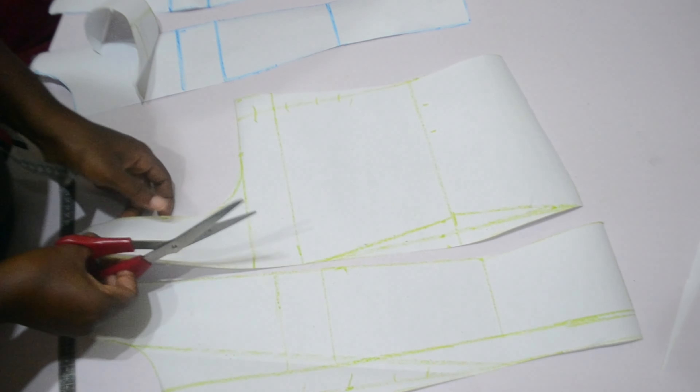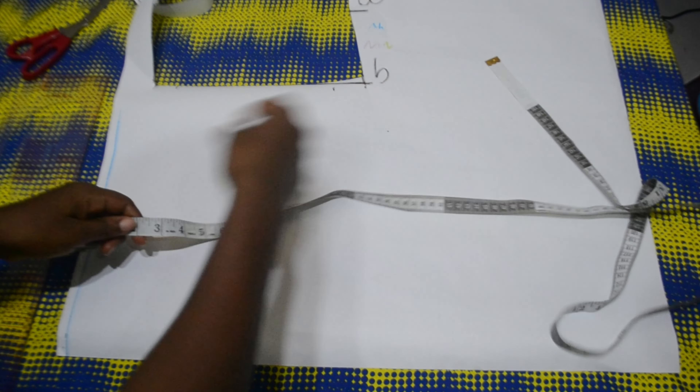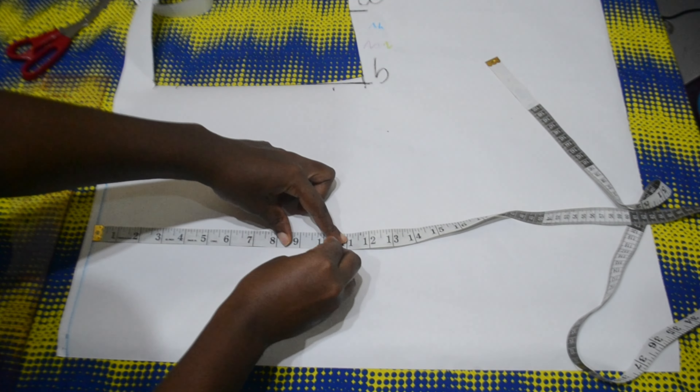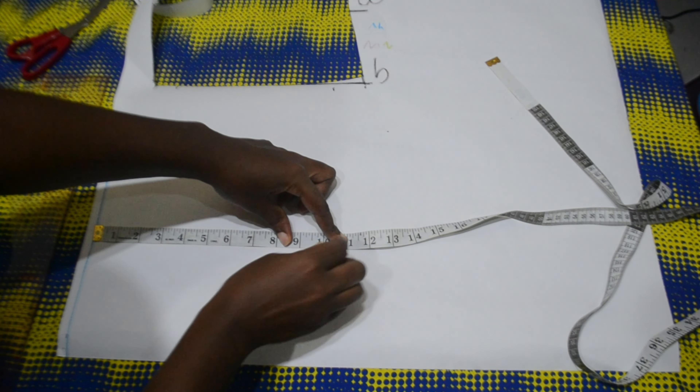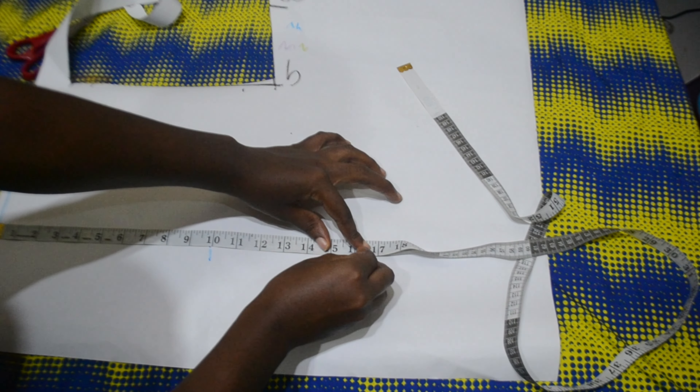So for this tutorial, the first thing we are going to do is mark our back bodice. The first thing I'm going to do is mark a straight line to serve as our starting point. From that starting point I'm going to mark my emboss points, which is at 10 inches, then mark my half length at 16 inches.